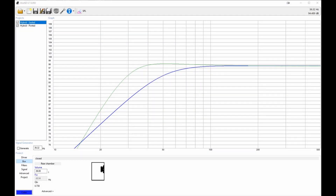This is WinISD. It's a freeware application that helps to calculate the behavior of bass enclosures based on your chosen configuration, dimensions, and driver model. The team accepts donations, and according to their website, these mostly go towards beer. You can find the link in my description below.